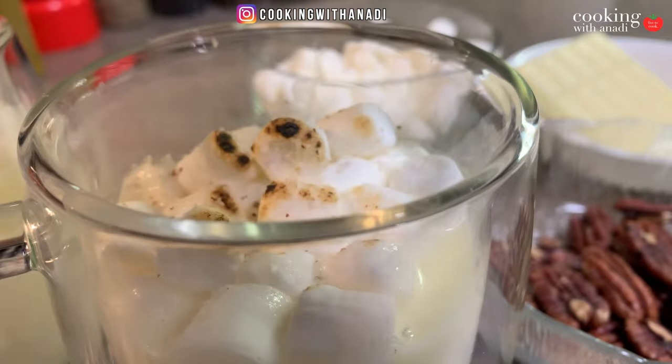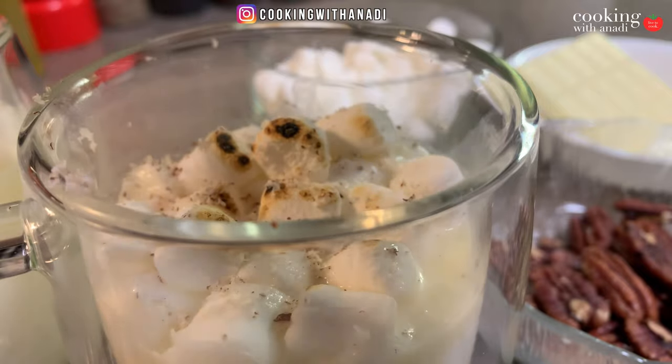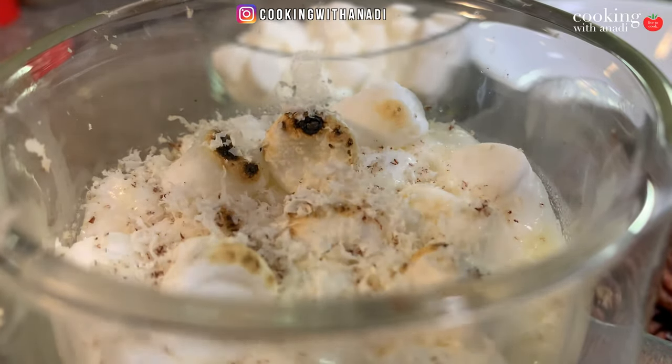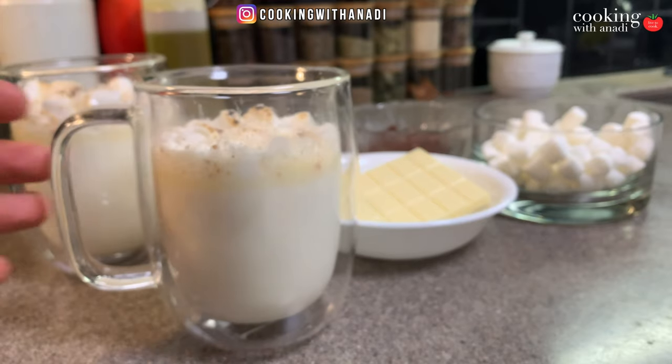I'm going to add some pecans and grate them super fine with a microplane. Pecans are sweet and have a buttery flavor — they just add a nice aroma to the drink as well. And then finally, just a fine shaving of the white chocolate on top.